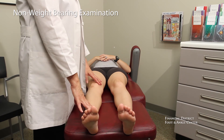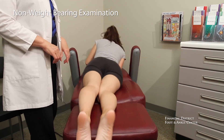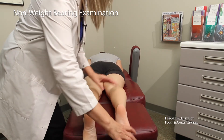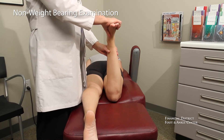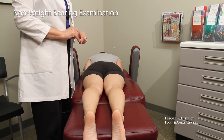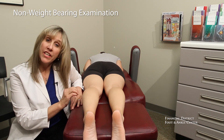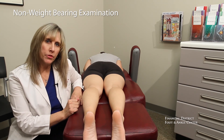Next, we'll have Shauna roll over and we'll take some face-down measurements, again comparing right to left and comparing normal versus out of the range of normal. By doing this critical part of the examination, we're actually able to prescribe the best orthotic based on an individual patient's alignment that we wouldn't otherwise be able to do.